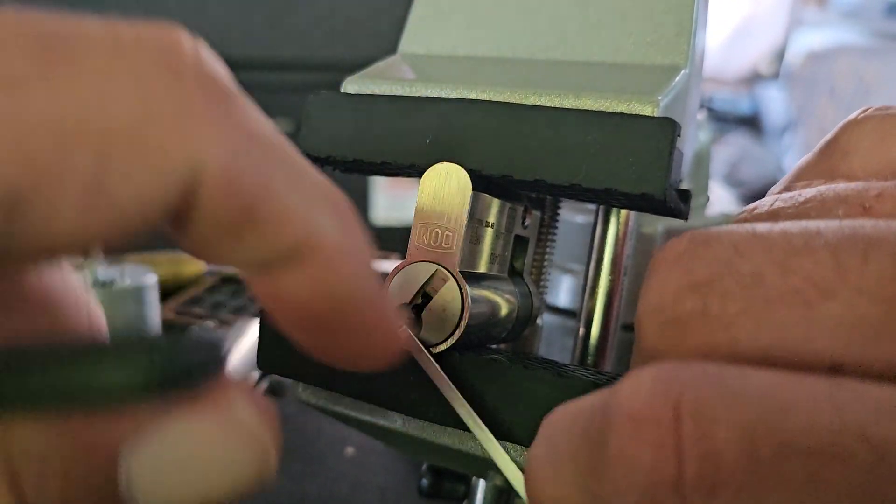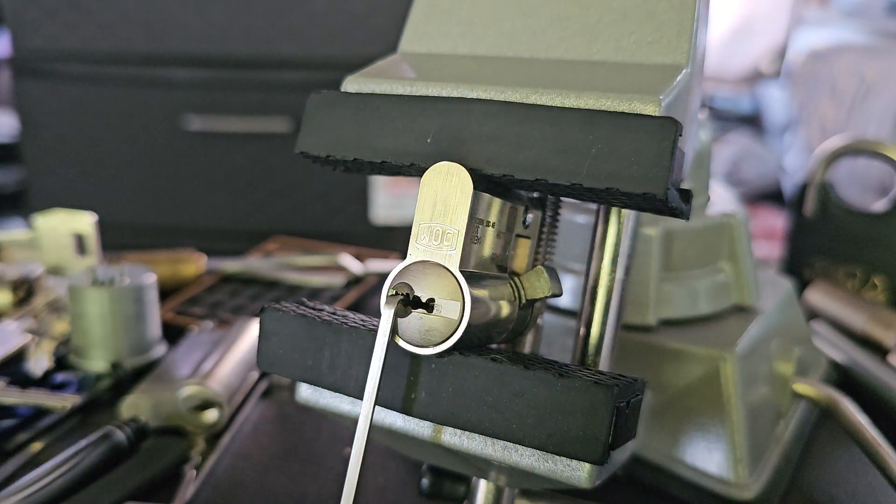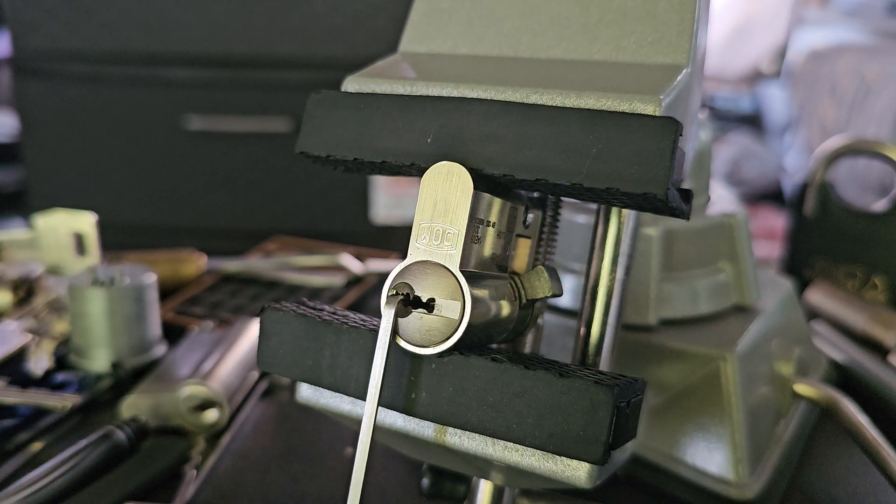Alright, there we go. I had to rake it into a false set, and then I had to set pins one, three, and five. I don't know why, but I just can't get it to go into that false set with my picks. I still have to work on it. If I come back and figure out the regular single-pin pick method, I'll do another video and post that.